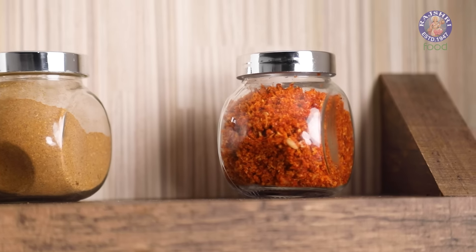For the Street Style Garlic Chutney, while making the Batata Vadas, the remains of the Besan batter while frying the Vadas — also called the Chura — is used for the Chutney. Once they are fried crisp, they become the base for the Dry Garlic Chutney, instead of the Peanuts, Coconut, and Sesame Seeds used in the Home Style version.